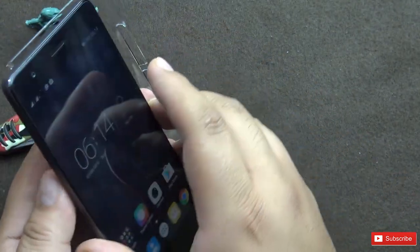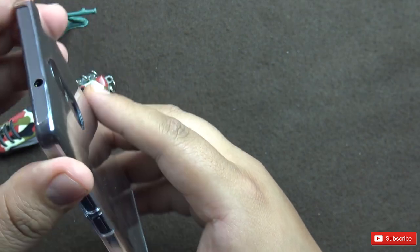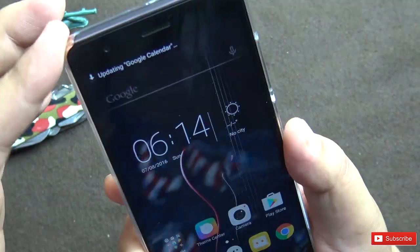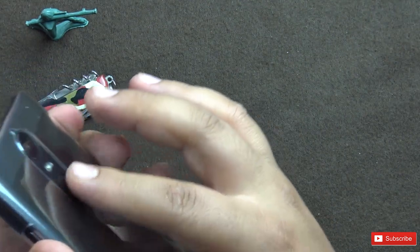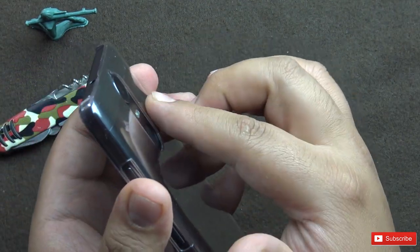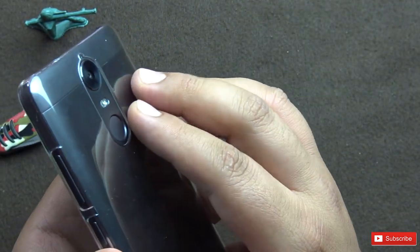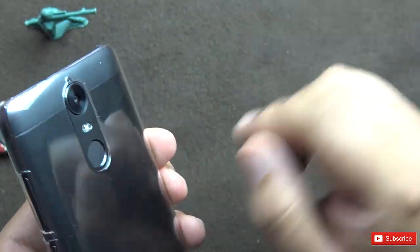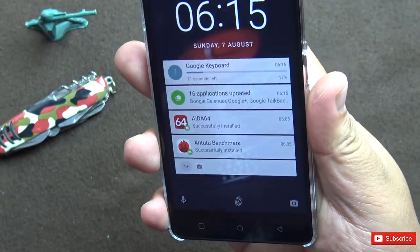Let's put on the case and see how the phone feels with it on. The case snaps on pretty nicely — it protects the phone on the edges and also creates a bit of distance between the surface and the camera lens, though not much. The buttons remain easily accessible.